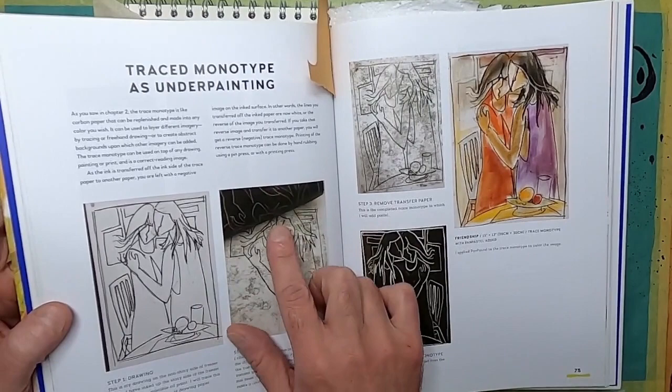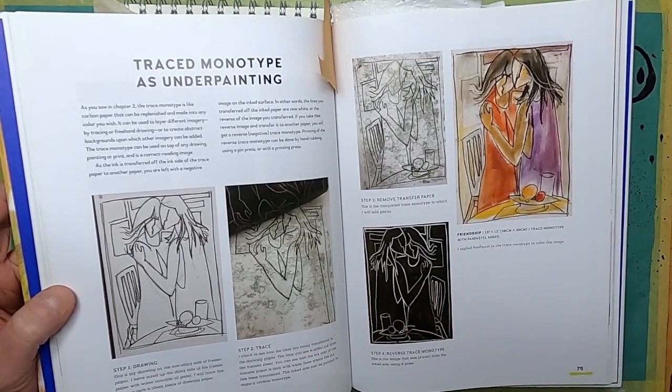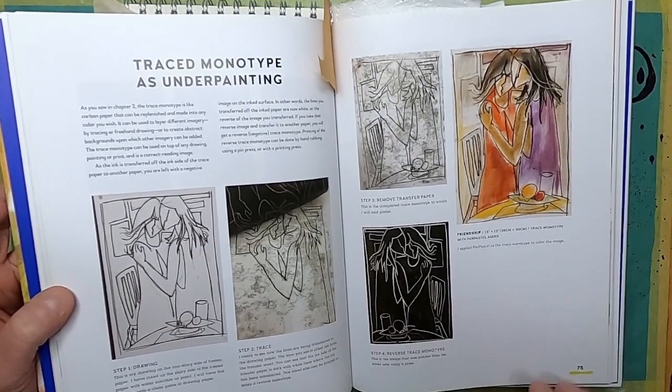You can see the tracing being taken off the print that's been done. What Dawn usually does is keep a print of the other side of her work, so she has one nice copy and then the reverse trace monotype as well.